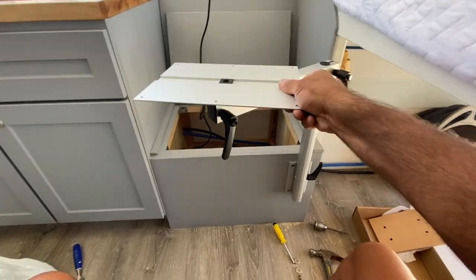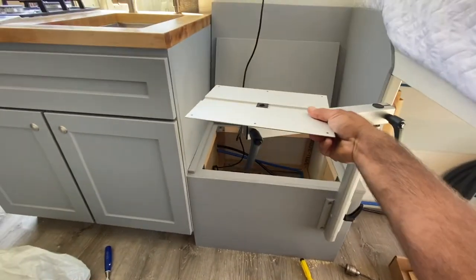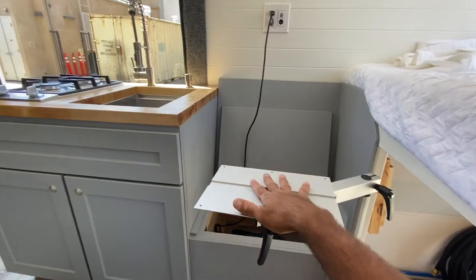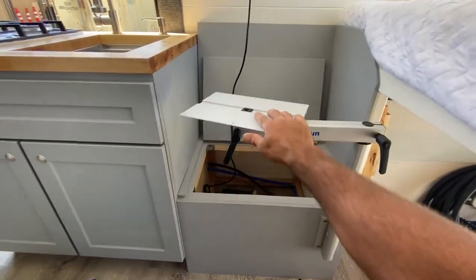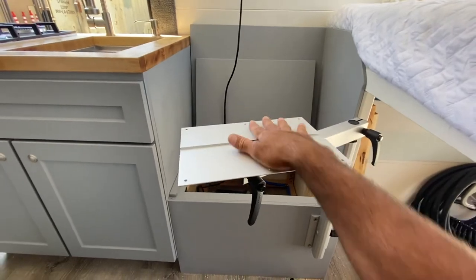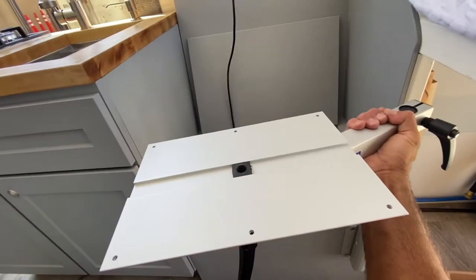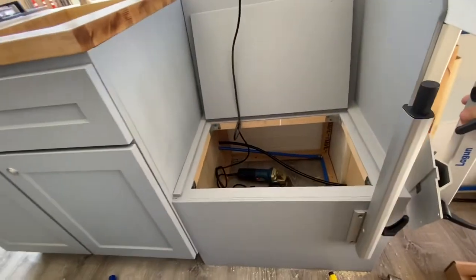So that went in pretty easy — it was just those four bolts. This can swivel wherever you want it. I can raise it up and then use it as a second prep area. In a couple days I have a tabletop coming which I'll just connect to this. This all comes off if I want to stow it out of the way — just put this back here somewhere.